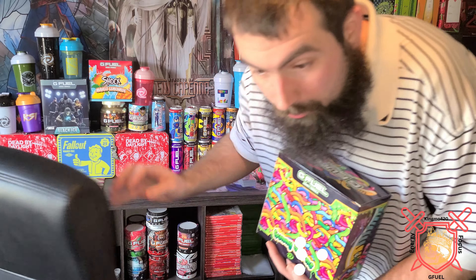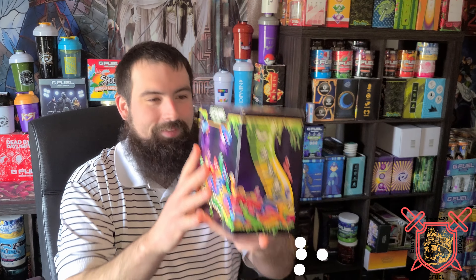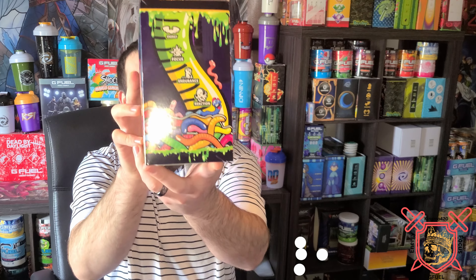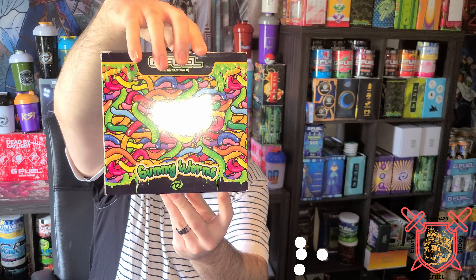It's gummy worms time! My gummy worms, my beautiful box. I'm so excited about this box — I've wanted this for so long. I was stupid and didn't purchase it when it first came out, and because I didn't purchase it, it sold out. So yours truly did not get to buy it. Now that I got this in the mail yesterday, we're going to check this bad boy out. Look at that — doesn't that just look appetizing?